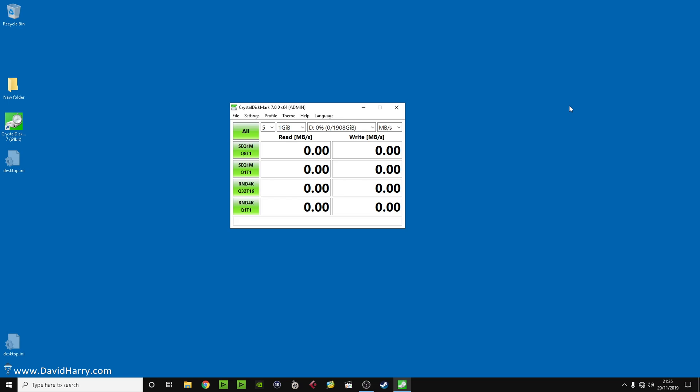David Harry here, and this video is one of my SSD speed test videos. Very specifically with this one, I'm going to be using the Sabrent Rocket NVMe PCIe M.2 SSD.